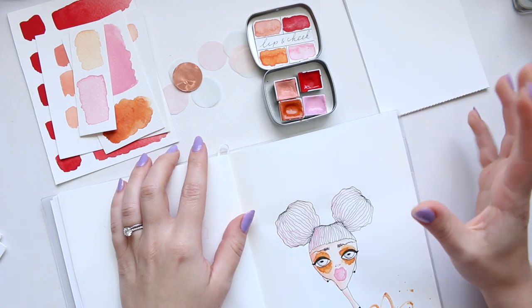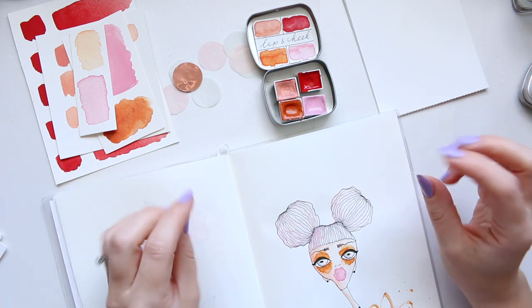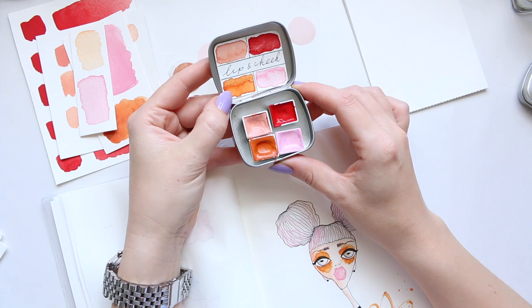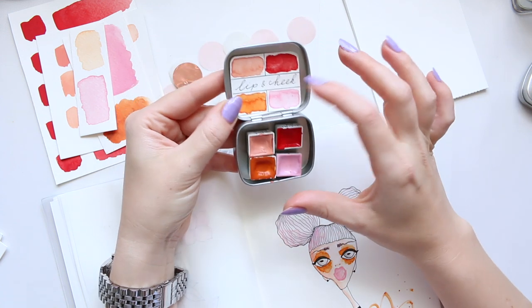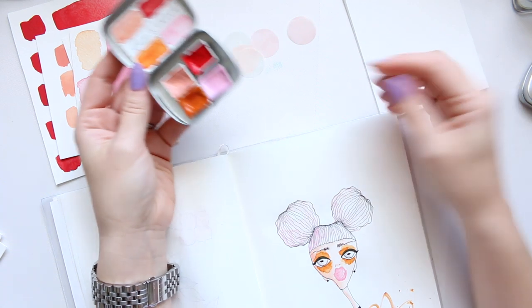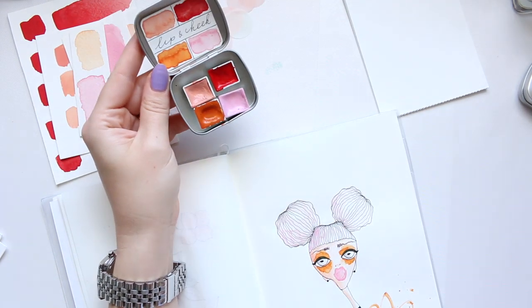Hi everyone! Today I want to show you the watercolour palette a little bit more. This is the Lip & Cheek handmade watercolour by me. I can't tell you how exciting it is to be able to share something that I have actually made myself and something that I have so much enjoyed.